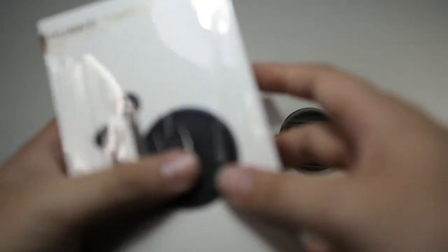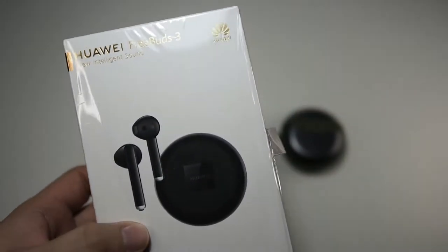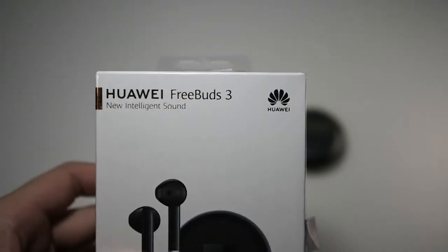I got my Huawei Freebuds 3 for RM539 while it's retailing at the Huawei store for RM679. It's a big difference and I'll leave the link in the description below so you can check that out if you do want to get a pair for yourself.